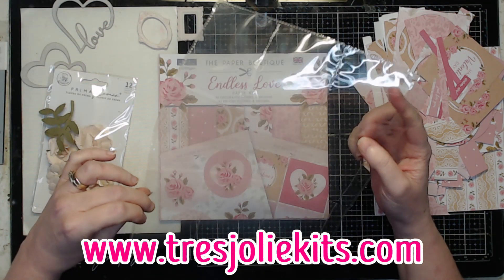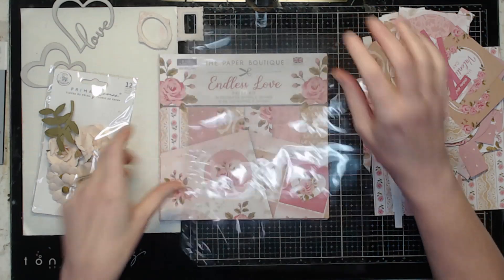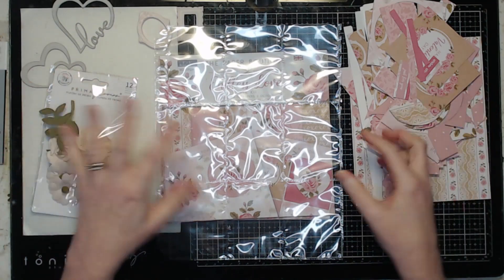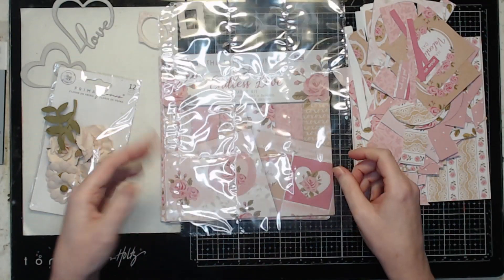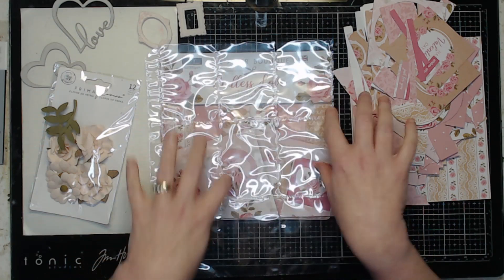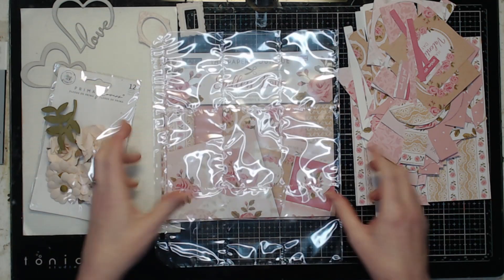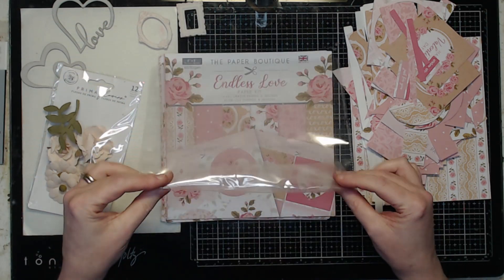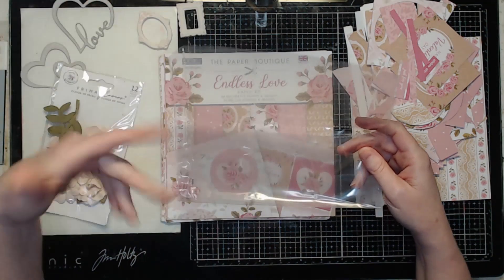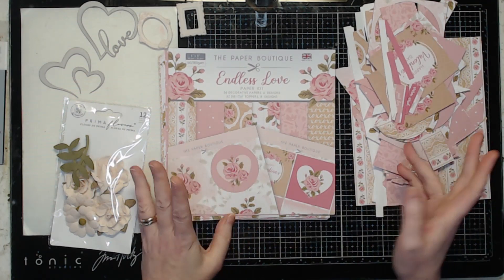And that is going to be a pocket letter. Now if you haven't come across pocket letters yet, they're pen pal letters but you use page protectors and fill them up with ATC size cards and decorate. And eventually at some point you actually stick a pen pal letter in with it, or at least that's how it evolved.